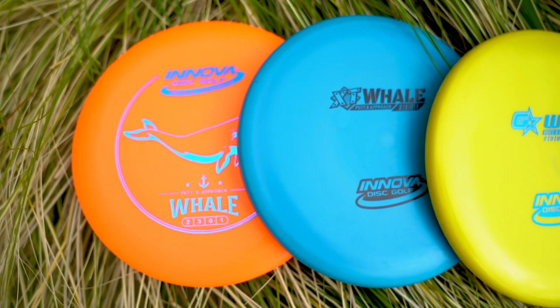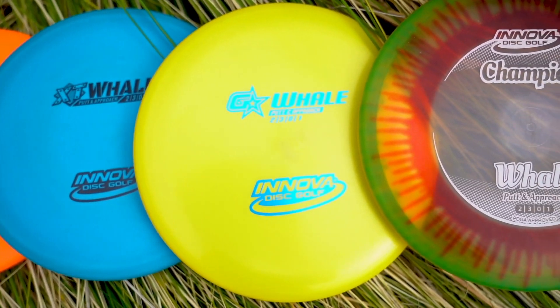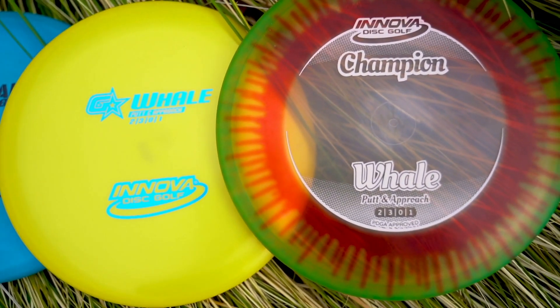You've got a whale in every flavor of plastic here. You've got the DX up to the XT, G-Star for that softer, grippier feel, and then the Champion, which is going to really be a good go-to weapon.